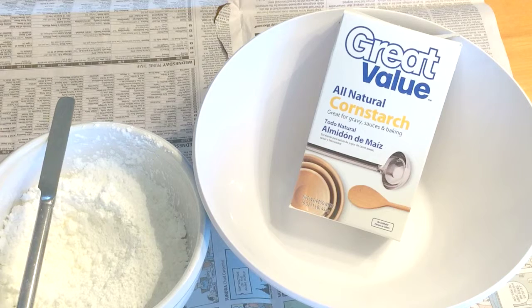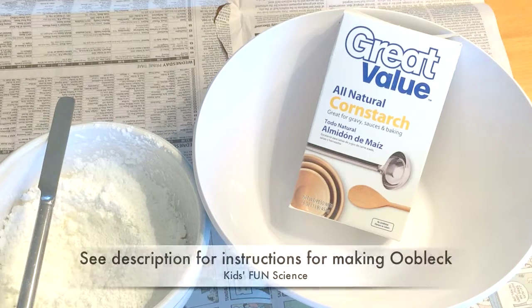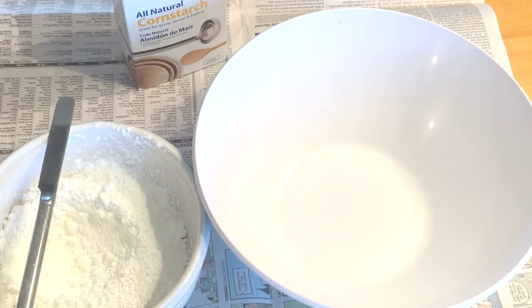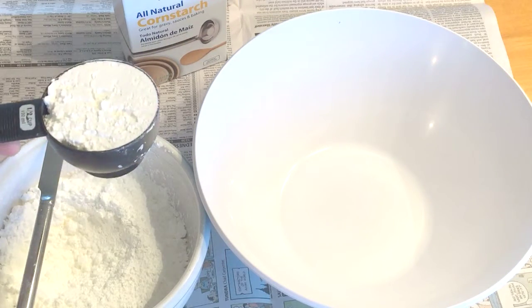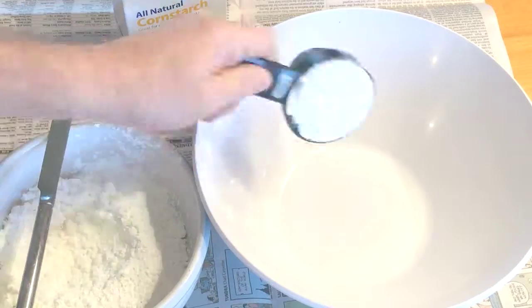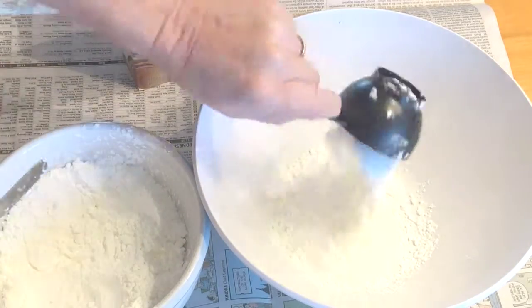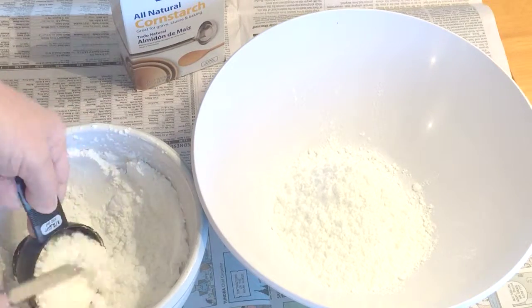If you haven't seen it in action, you're missing out on the 8th wonder of the world. Right after you watch this video, go to the store and buy some cornstarch. Roll up your sleeves and prepare for some gooey fun — this is really easy. Pour the cornstarch into the bowl, approximately 2 cups. There is no exact formula regarding how much water to add, but it ends up being about a half a cup of water per cup of cornstarch.